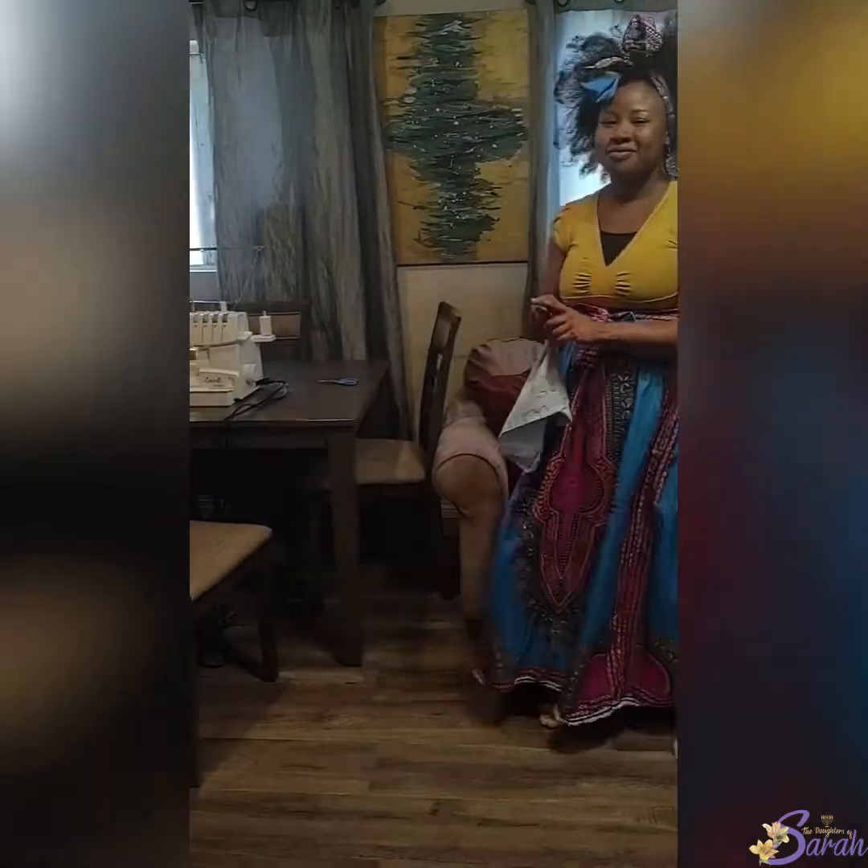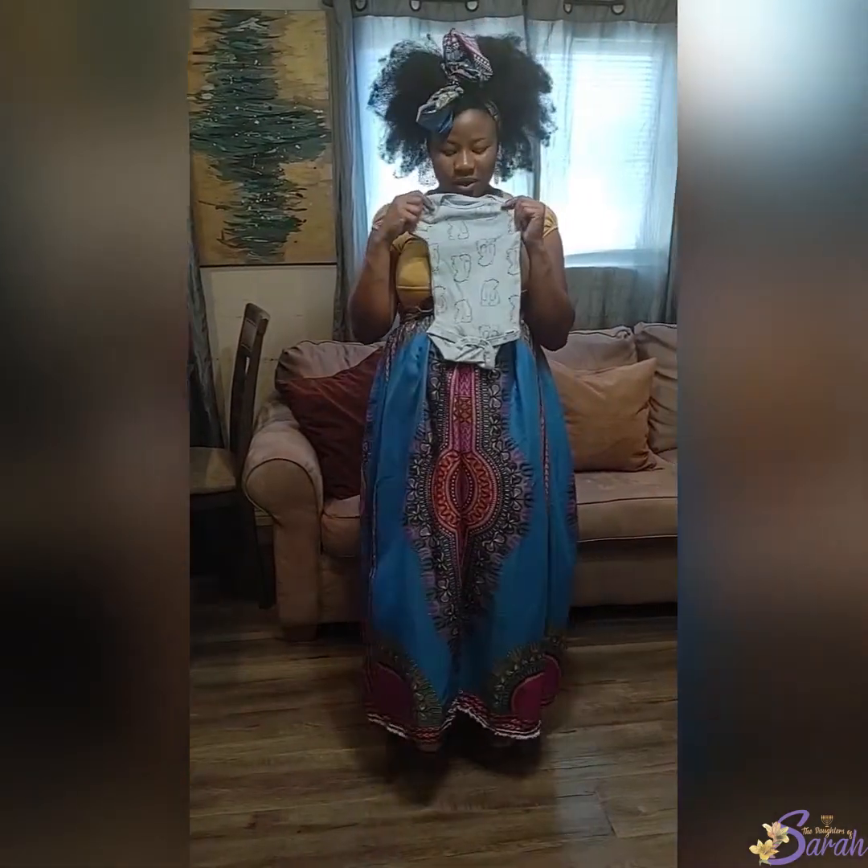I am Mr. Azaria from the house of Officer UL, IUIC Los Angeles, and I am going to convert a onesie into a regular shirt.